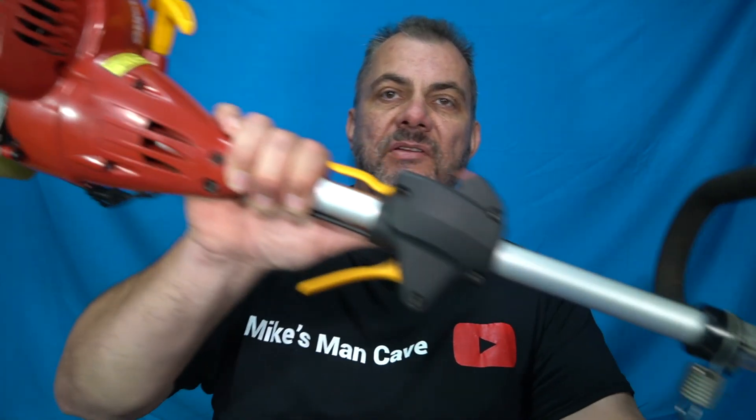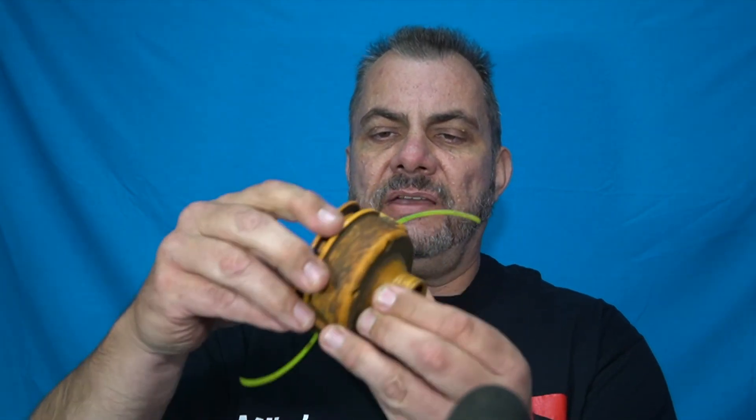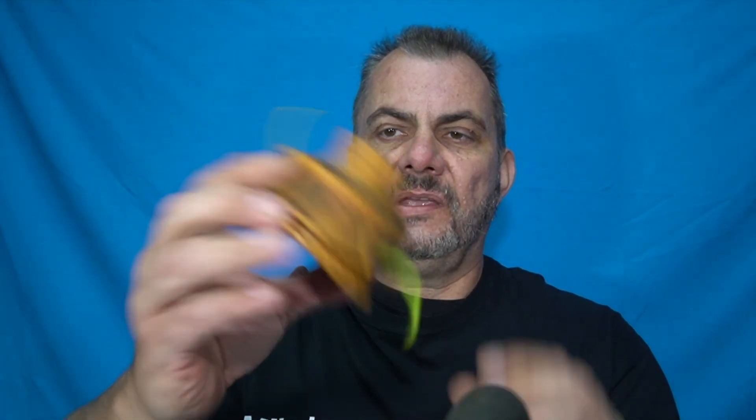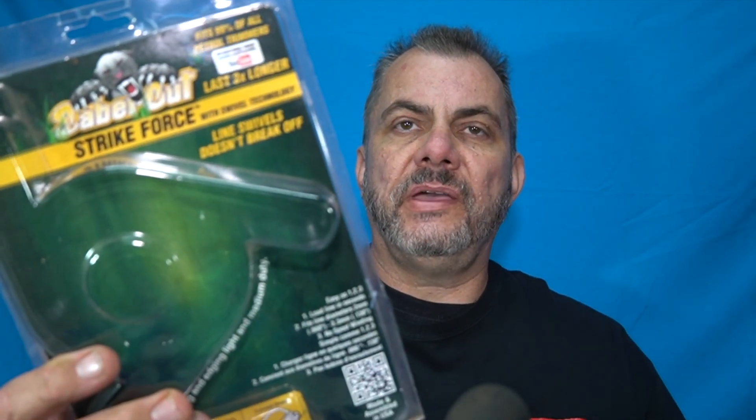Like I said, I've had no issues with this in five years. It still runs, I'm still using it. In saying that, I have modified the line trimmer slightly. I got rid of the self-feed line feed thingy at the bottom of it, because I just find these to be a real pain. What I did was buy myself one of these — it's called a Saber Cut Strike Force line swivel attachment for your line trimmer.